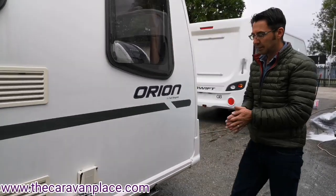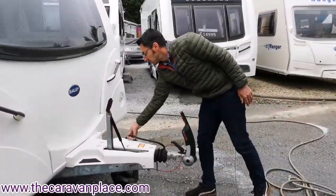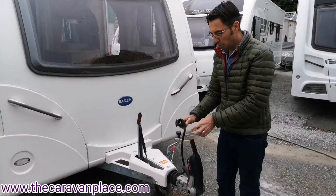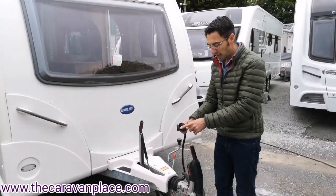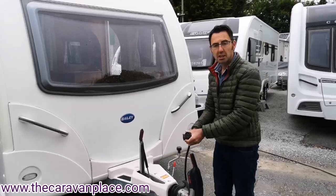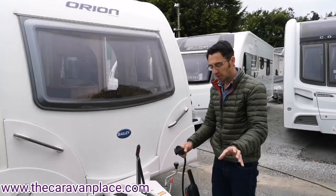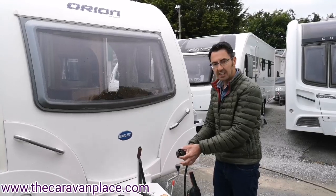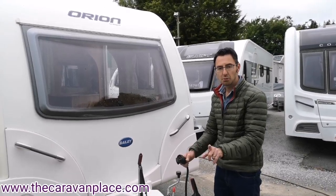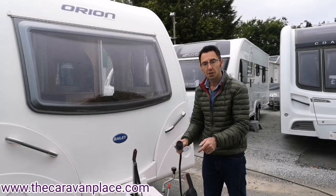Moving to the front — most vans from 2010 onwards are set up with 13 pin electrics. If you've got an older caravan or your car is set up for seven pin electrics, make sure you've got the 13 pin connector or an adapter, otherwise you won't be able to get your lights working. If you've got seven pin connectors on the car, you'll need a female 13-to-two-male-seven-pin adapter. They also do a single converter from 13 to a single seven pin which will just operate your lights.